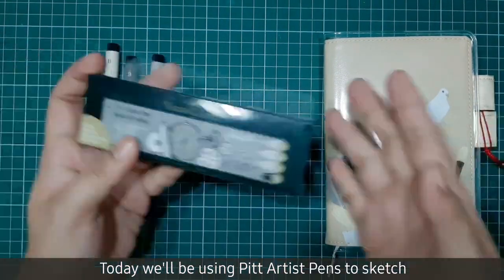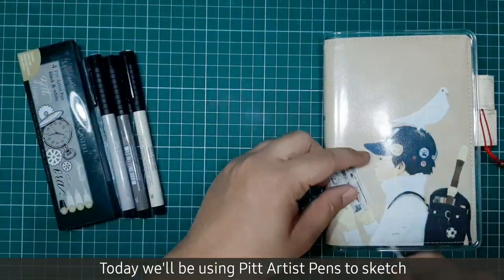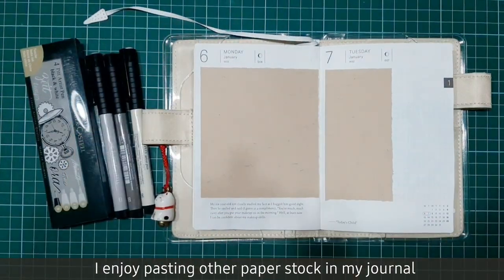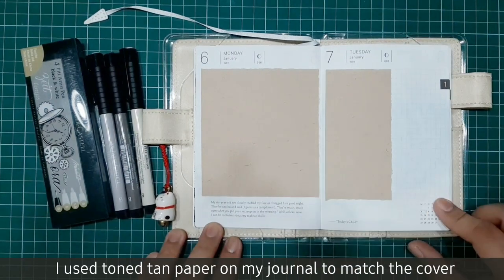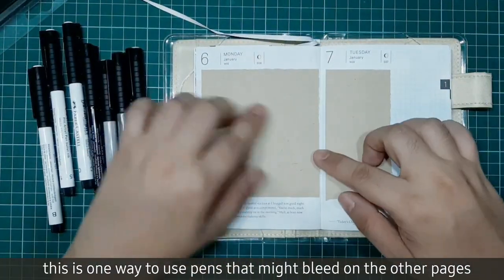Today we'll be using Pit Artist Pens to sketch on my Hobonichi Techo. I enjoy pasting other paper stock in my journal. I use stone tan paper on this one to match the cover. This is one way to use pens that might bleed on the other pages.